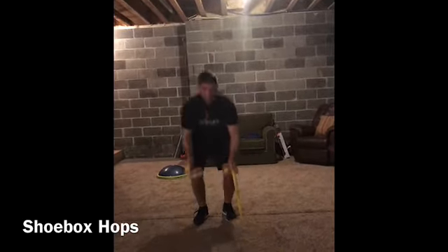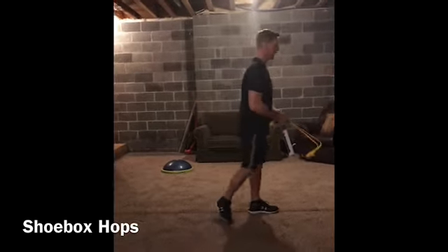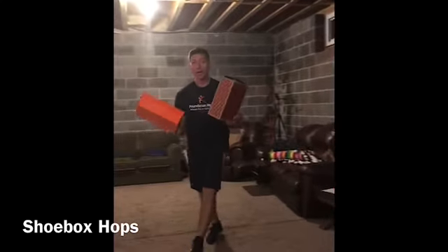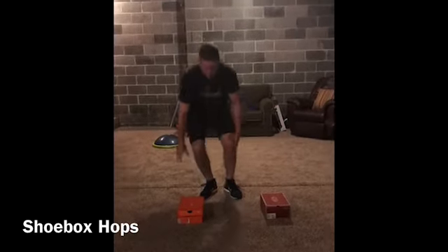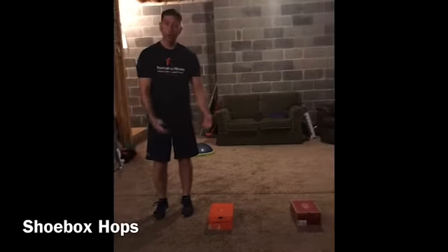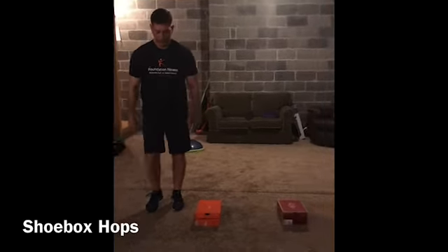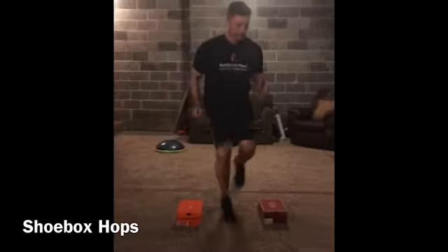Hey guys, it's Michael from Foundation Fitness. I wanted to show you a drill today that we can do right in our homes. Typically when we do this drill we would use a mini hurdle, but if you don't have mini hurdles at home, a simple replacement is just a box or a shoe box. I have a couple of shoe boxes placed down about even, and instead of hurdles I'm going to do a lateral side step over the two boxes — leg up, pause, and pause.